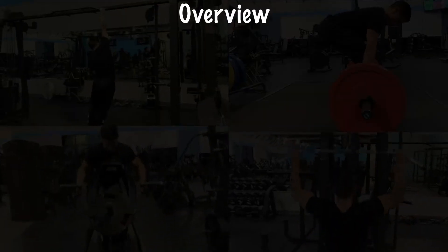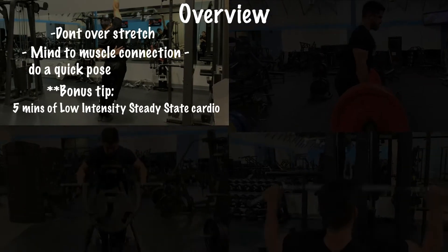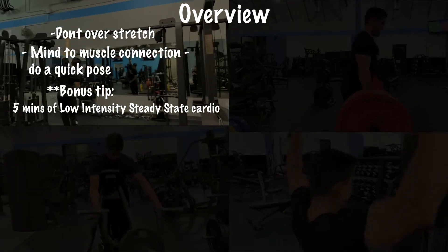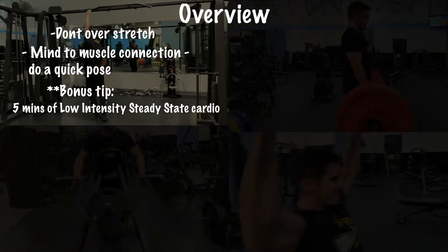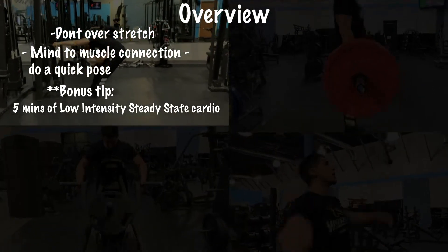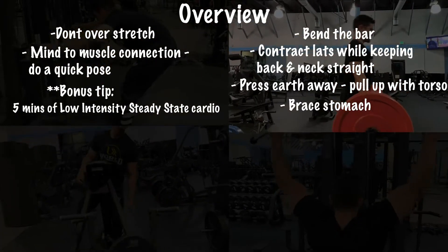Let's get into the quick overview of what we just covered. First, you don't have to over-stretch — over-stretching has been known to cause performance hindrances. Do a quick stretch, build that mind-muscle connection, do a quick little pose, and don't over-fatigue yourself. Do low-intensity steady-state cardio for five minutes; that should be more than enough.